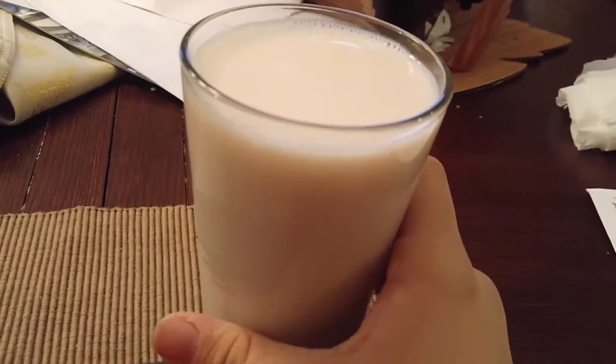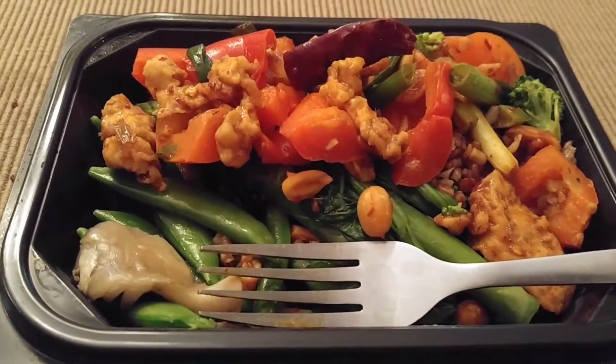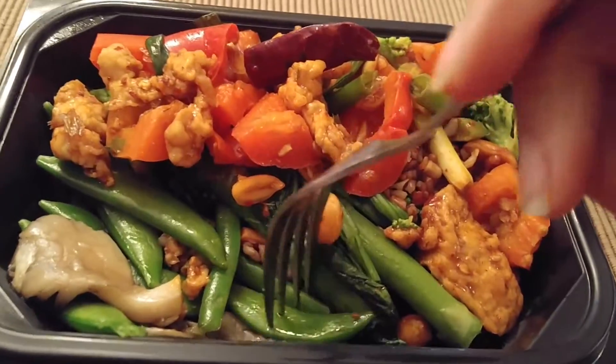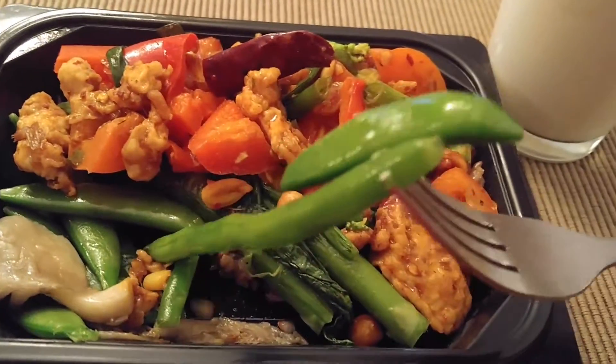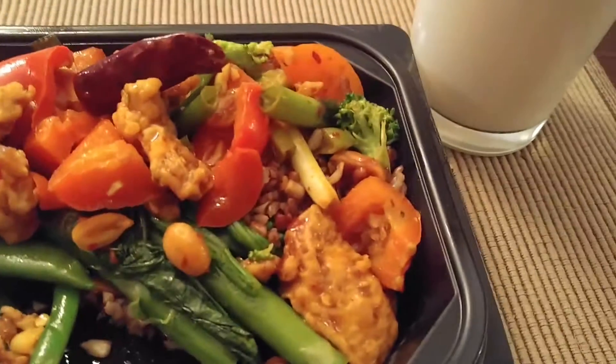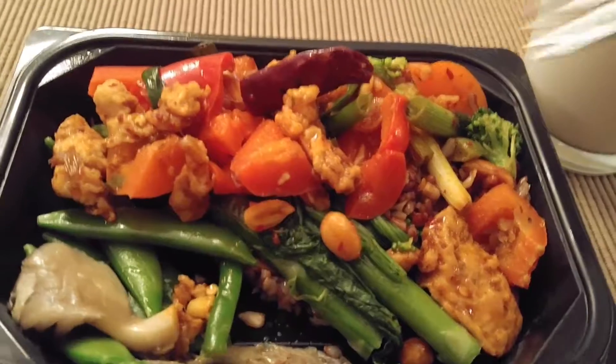And I've also got a glass of almond milk. Looks like these are snow peas and green beans, and some broccoli — maybe some nuts.